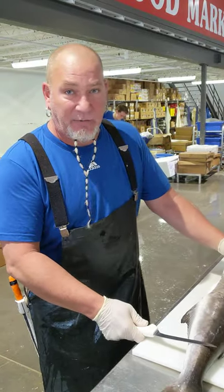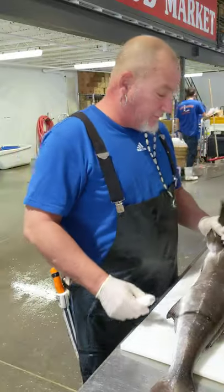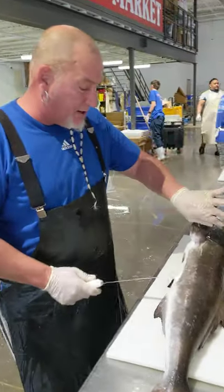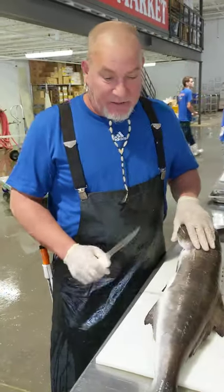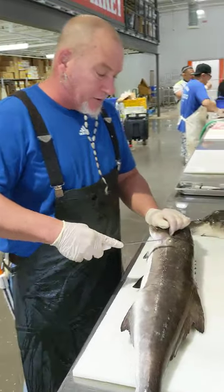Alright ladies and gentlemen, today we're going to do a nice little cobia. We've got two cobias came in today, fresh off the boat, swimming with a couple hours to go. It's a little bit different on the cobia, so we're going to go slow and walk you through it.